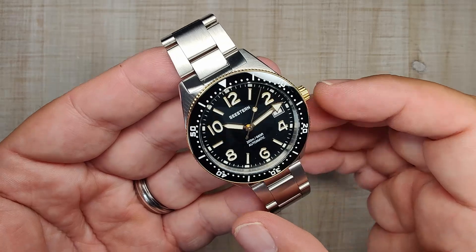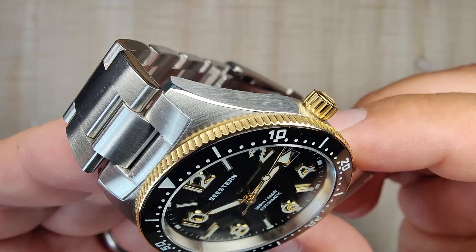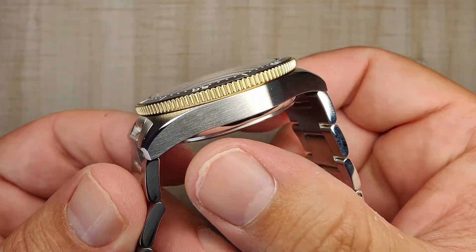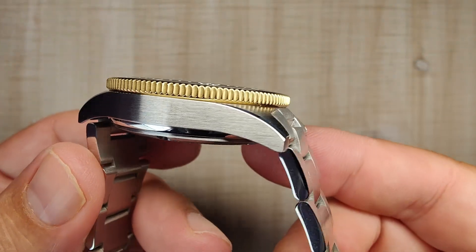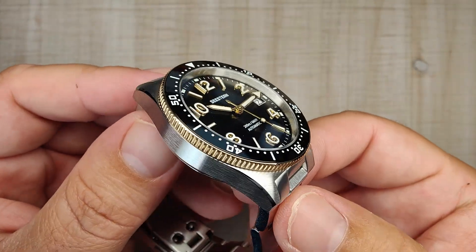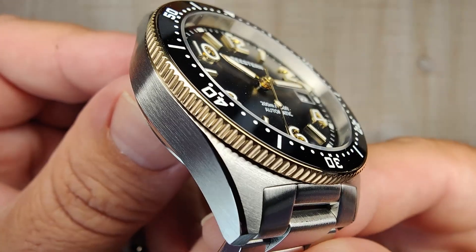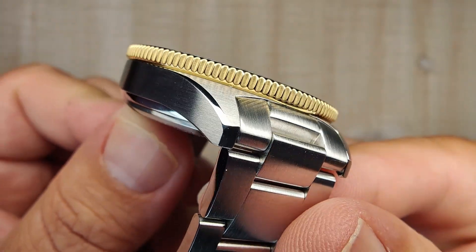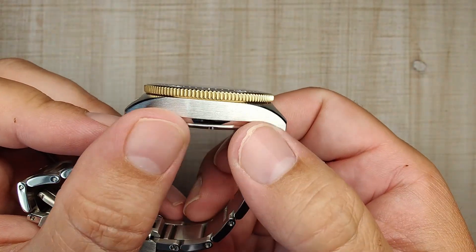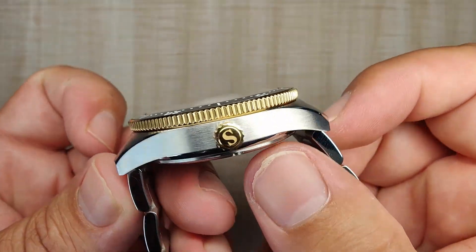Let's talk about the case finishing. It's a mixture of brushed and polished surfaces, really nicely done. On the tops of the lugs you have a circular brushing — nice, even, and consistent. On the sides you have a horizontal brushing, also done very nicely. Seastern and Sugess are sister companies and they seem to do really, really well with the brushing — nice luster and always very consistent. The polished chamfer is nicely done with sharp transitions, and the bottom edges are rounded off as well.